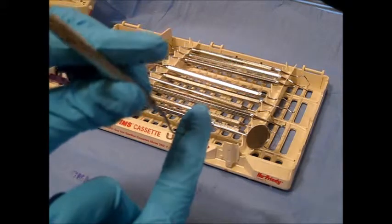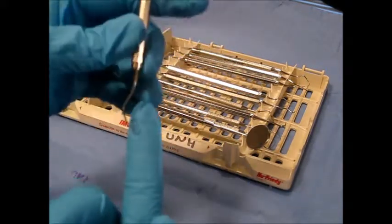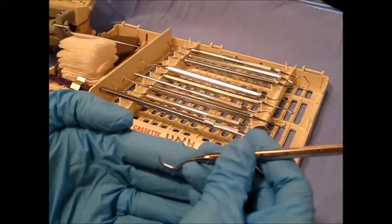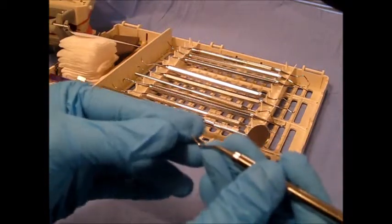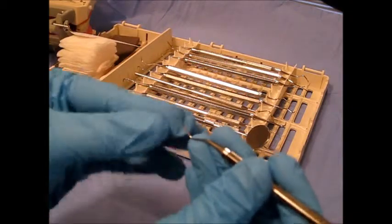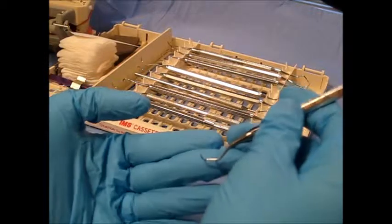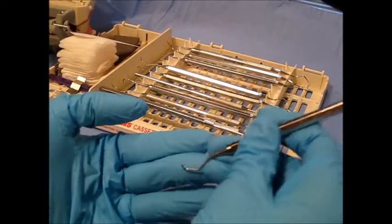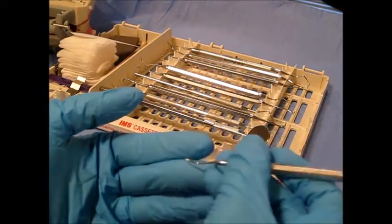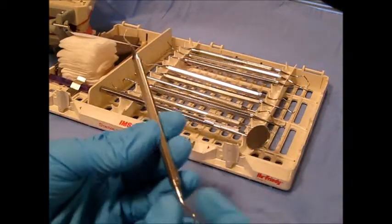This instrument is utilized subgingivally and supragingivally. The reason why this instrument can go subgingivally is because of its rounded semicircular cross-section. When we put this instrument subgingivally, it won't cause trauma or harm to the patient if we use it correctly, unlike an instrument with a triangular cross-section.